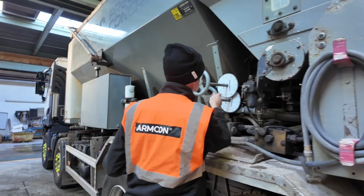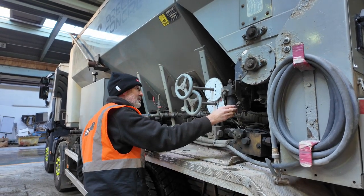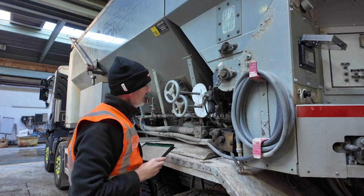We're checking the gate wheels, the aggregate gate strike off, and the pneumatic system for any leaks. The cement bin and auger bearings are checked and they look okay.